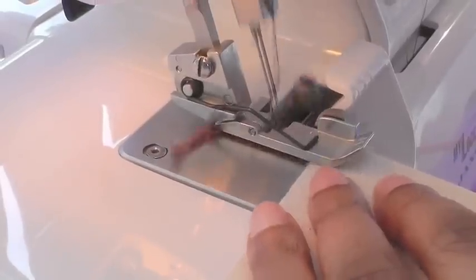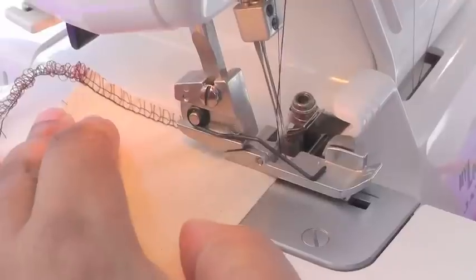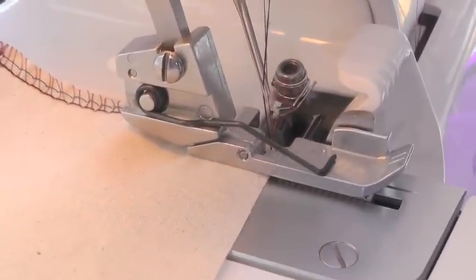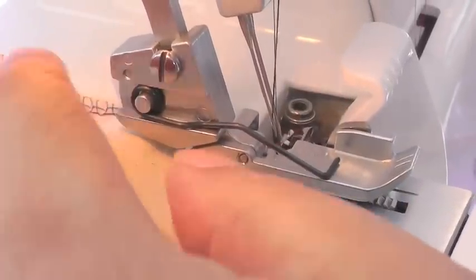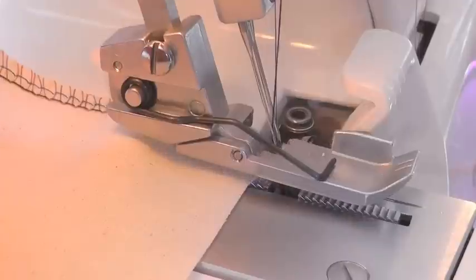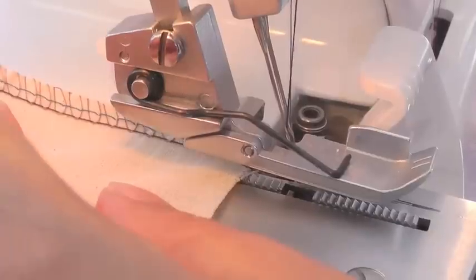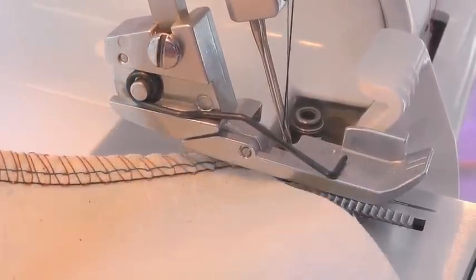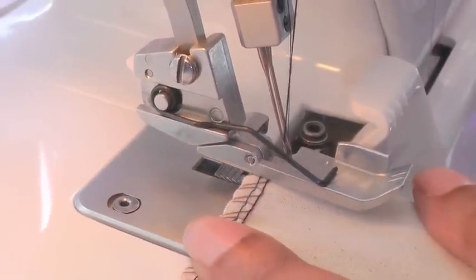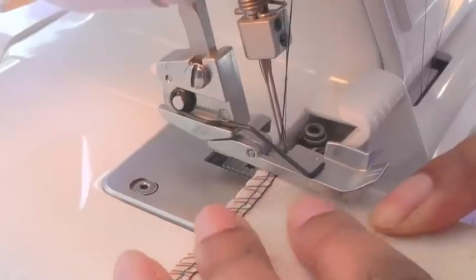I'm going to serge and overlock as normal, straight to the end of my work. Now I can see the end of my work in the needle plate. I need to do two thread chains so I'm not on the fabric at all, and then I raise my foot, release my work from the grooves in the needle plate, and bring my work round, pivoting and placing it into position, making sure that the needles will start at the edge.